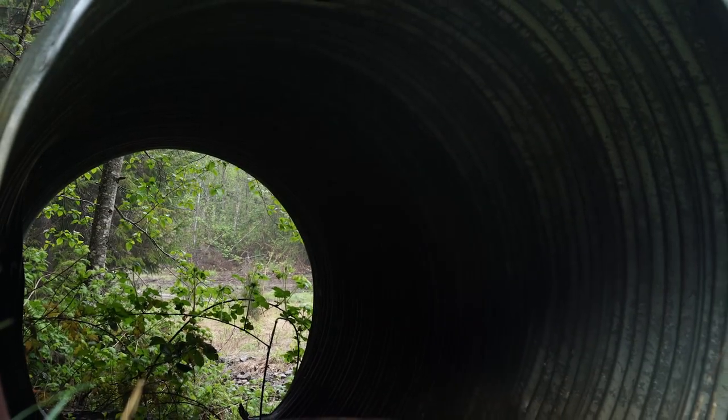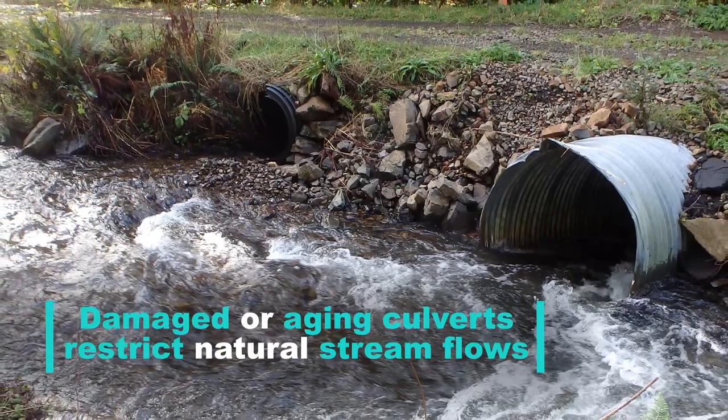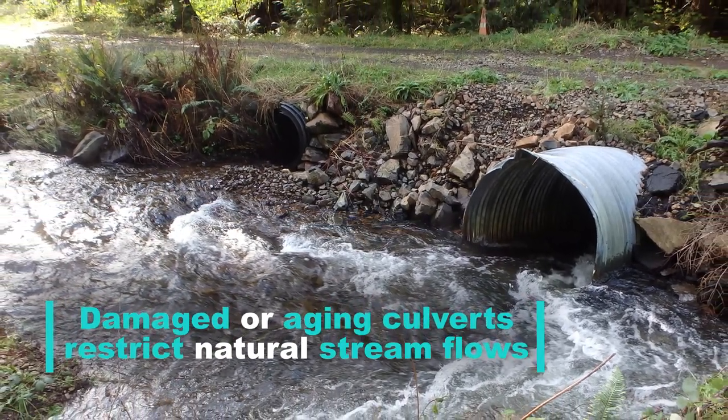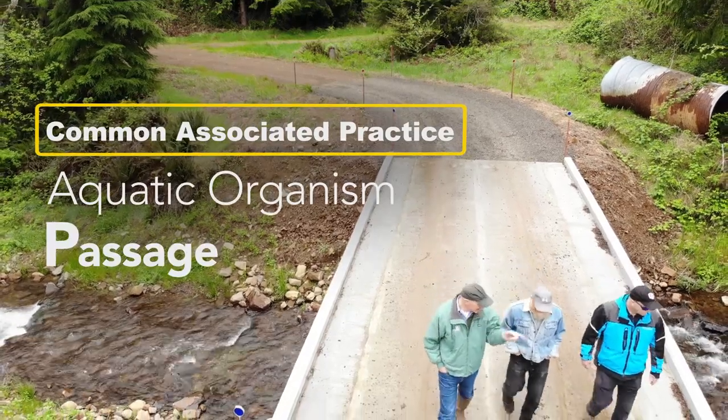It replaces a culvert that had been in there for probably 30 years. It was failing — it cratered two or three times. The bottom was wearing out where you just had some ribs, grab stumps, and plug. This road we're standing on would flood sometimes when the culvert wouldn't take it.